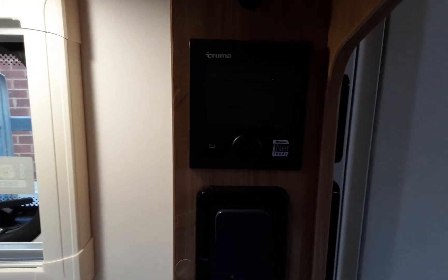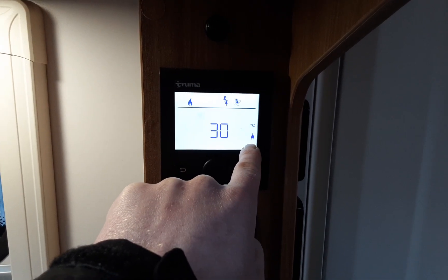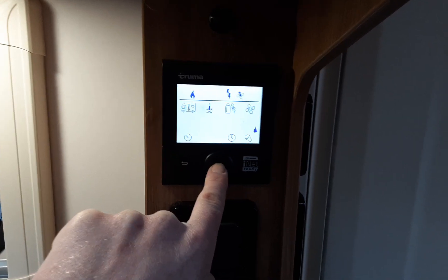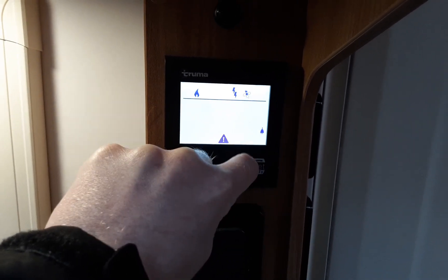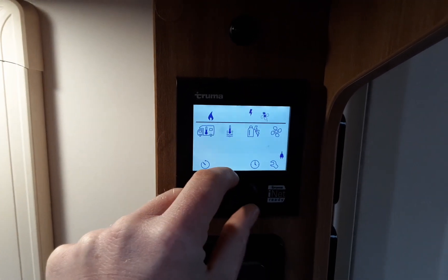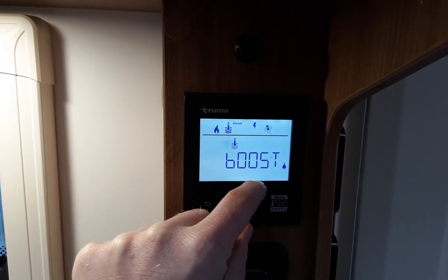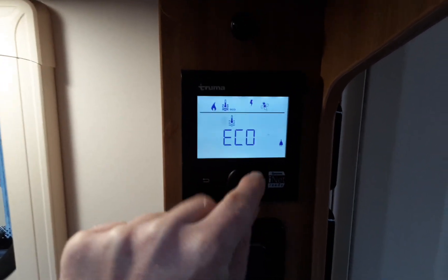To operate the heating and hot water, press and hold the middle button and the control panel will come on. You'll see an indicator showing mains power and the current temperature the heating is set to. Press the central button to navigate to the room temperature option — spin the dial left for minus and right for plus. Once you've selected your desired temperature, press the central button to set it. Then spin the dial right to reach the water temperature option: eco, hot, or boost. You'll need boost for showering, hot for washing up, and eco just to keep it warm. Press the central button to set.